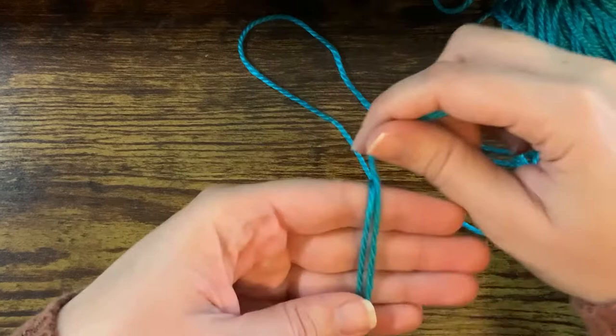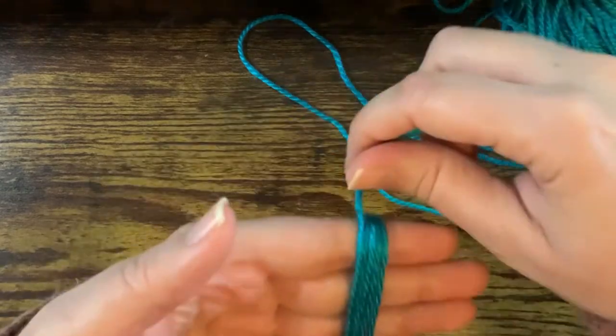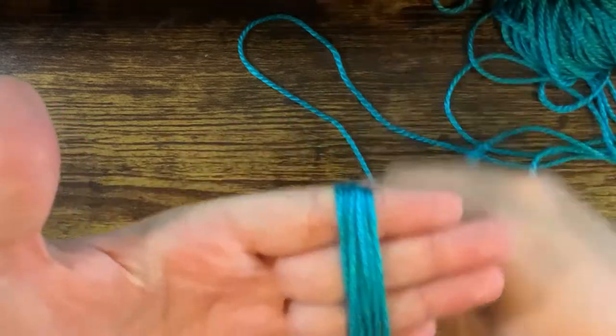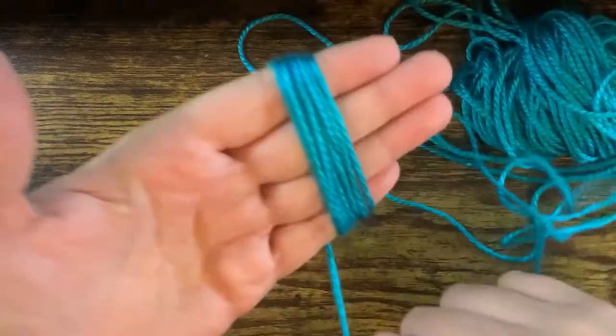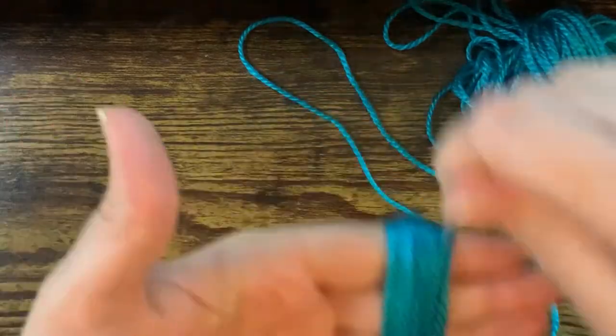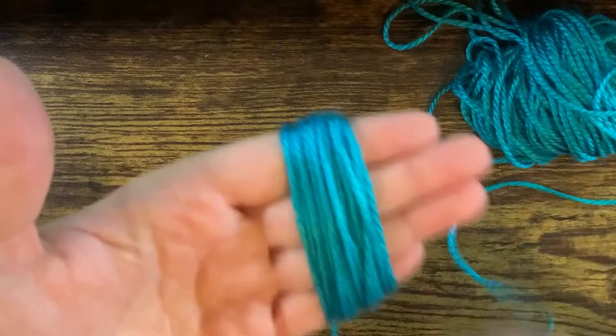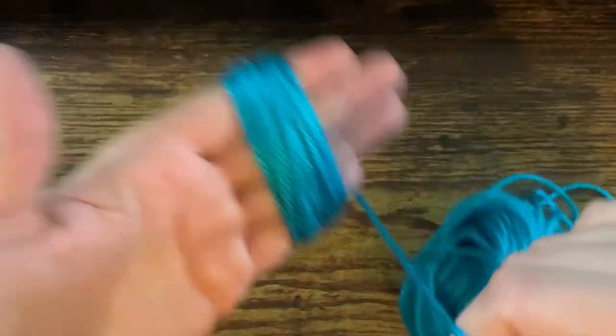To get started, you're going to take a piece of yarn and wrap it around four of your fingers, and you're just going to keep doing that until you've wrapped it at least 90 times. You want to make sure that you leave a foot or so of yarn at the end, but otherwise feel free to just keep wrapping as long as you leave a foot of yarn to work with after you're done.